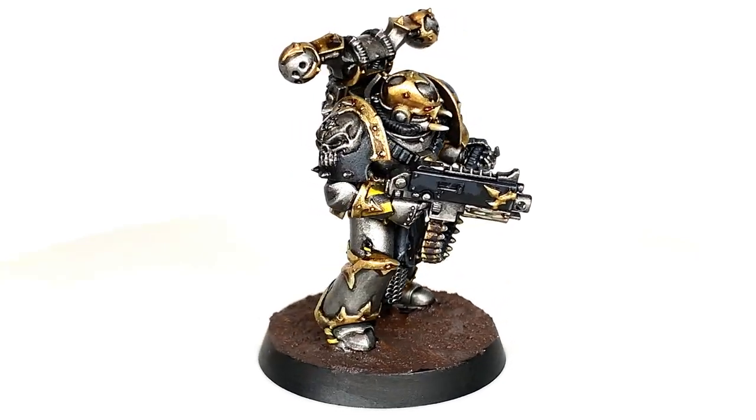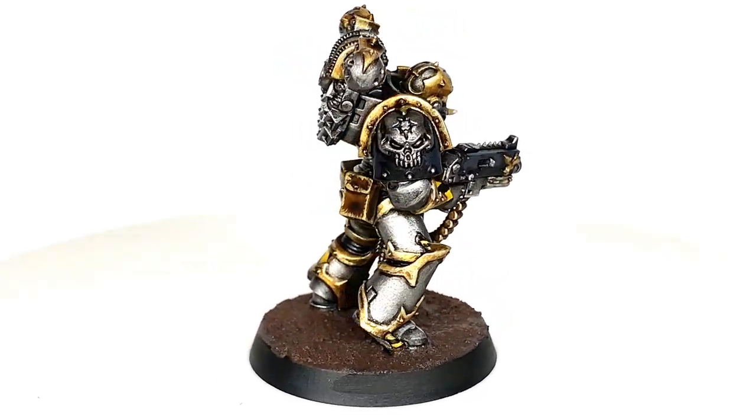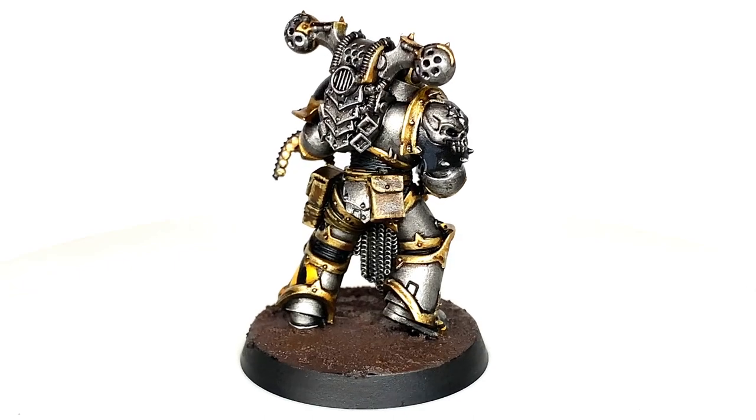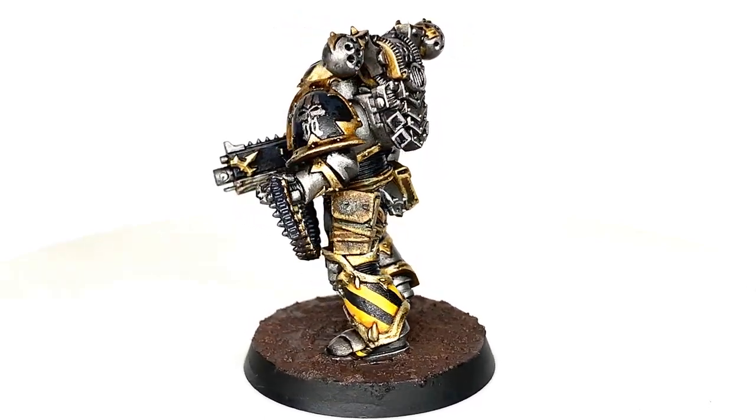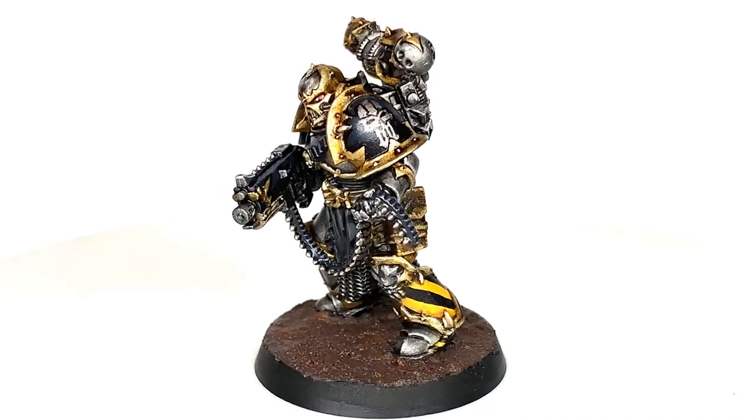So this is the finished Iron Warriors Chaos Space Marine that we're going to be working on for the duration of this video. It's got those nice yellow and black stripes on the plate on his left leg there and one on his right forearm.